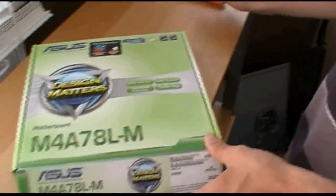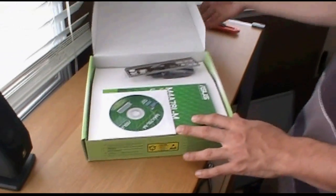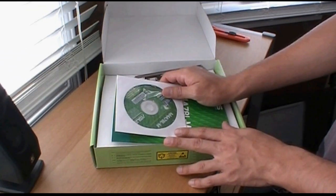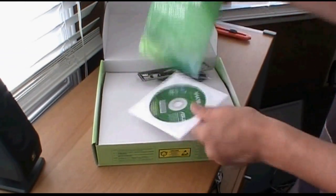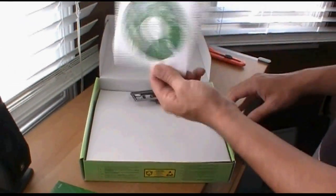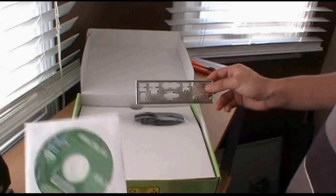This is a very cheap motherboard too. We picked this one up for a secondary computer — it was $67 Canadian, pretty cheap. It's got a user manual with all your information and a driver's disk. Don't use this; go on Asus' website and download the latest drivers, please.